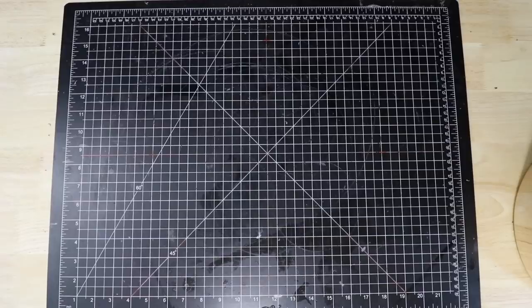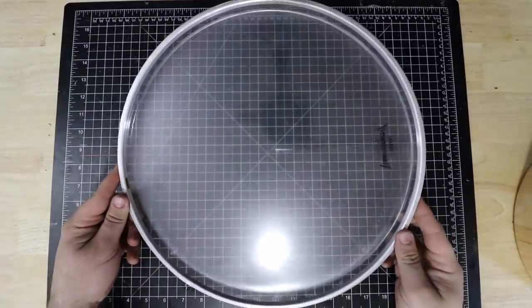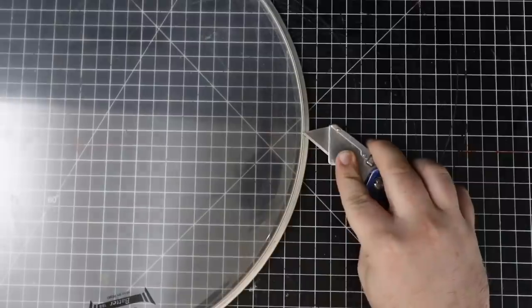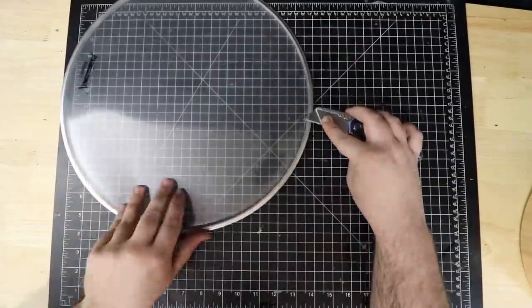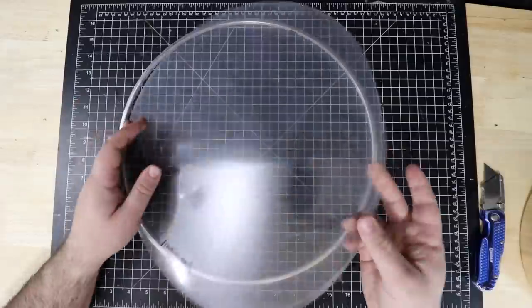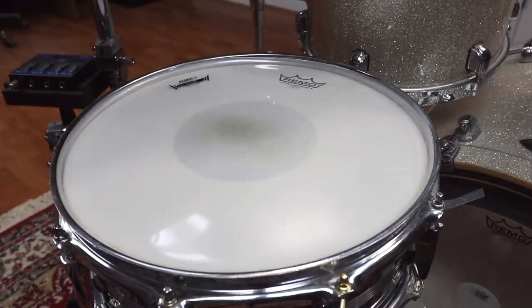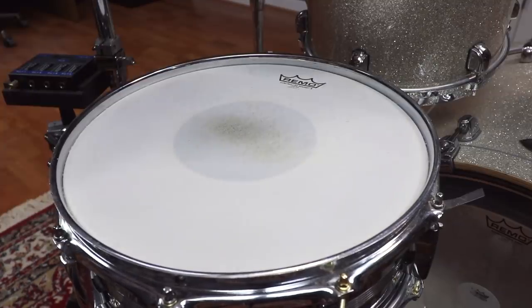This one's real simple. Take a drum head the same size as your snare — in my case 14 inches — and cut right where the head meets the rim with a razor blade. Ditch the rim and throw the head on your snare for that ultra-low 70s snare sound. And since we left the lip around the head, it's easy to take on and off.